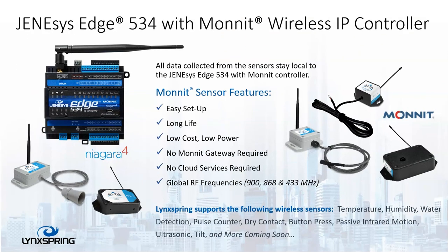We have the 534 with Monit, which is actually the wireless IP controller. Monit actually has a bunch of wireless sensors, and you can see here at the bottom what sensors we currently support. The Monit sensors are easy to set up, they're low cost, low power, and they also accept global RF frequencies such as 900, 868, and 433.